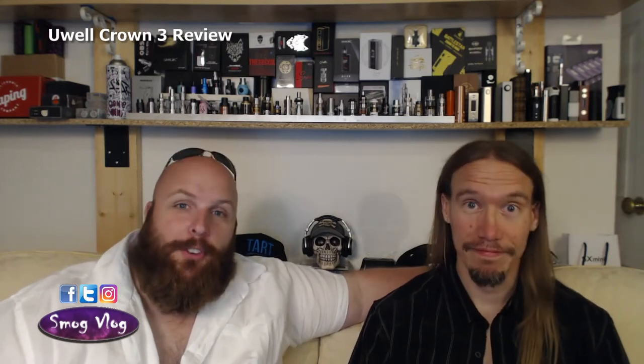Hi, I'm Tony, this is Slack, welcome to Smog Vlog. Today we are going to be reviewing the UL Crown 3.